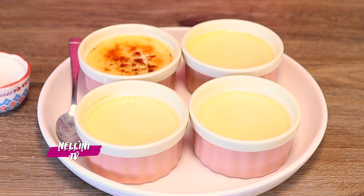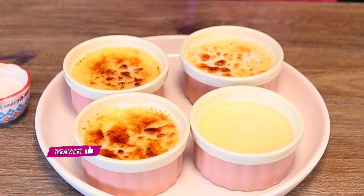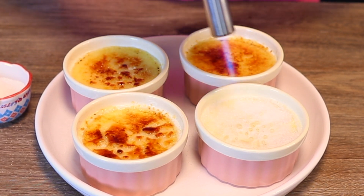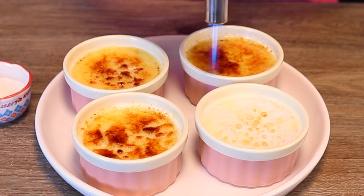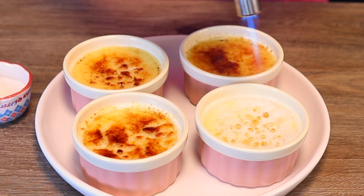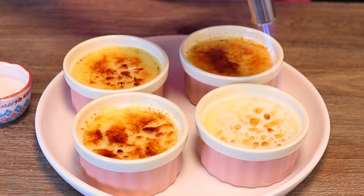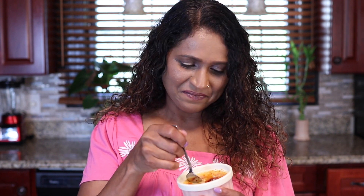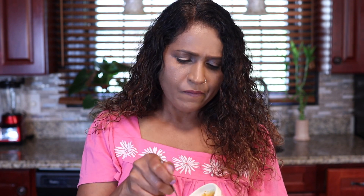Not perfectly done but it looks good. This is like a combination of heaven and hell — hell is on top and heaven is on the bottom. You don't want it to sit too long for the sugar to melt before eating it, otherwise you're gonna lose that crunch. Nothing can compare.